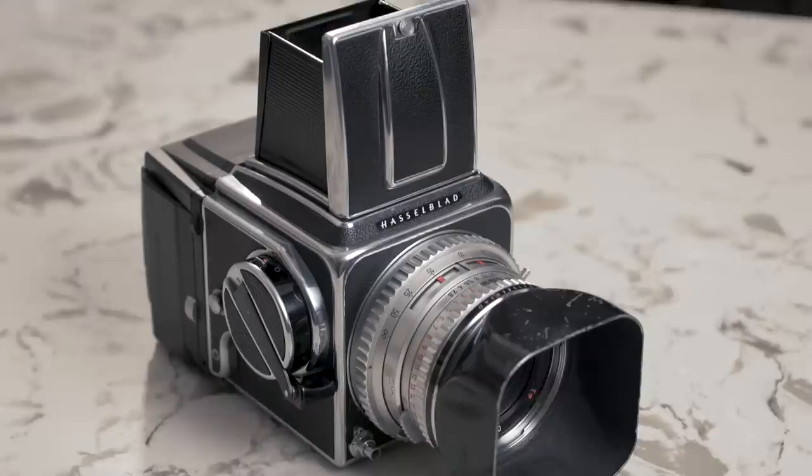Hi guys, welcome back to Grow Photography. Today we're going to be talking about the Hasselblad 500cm.